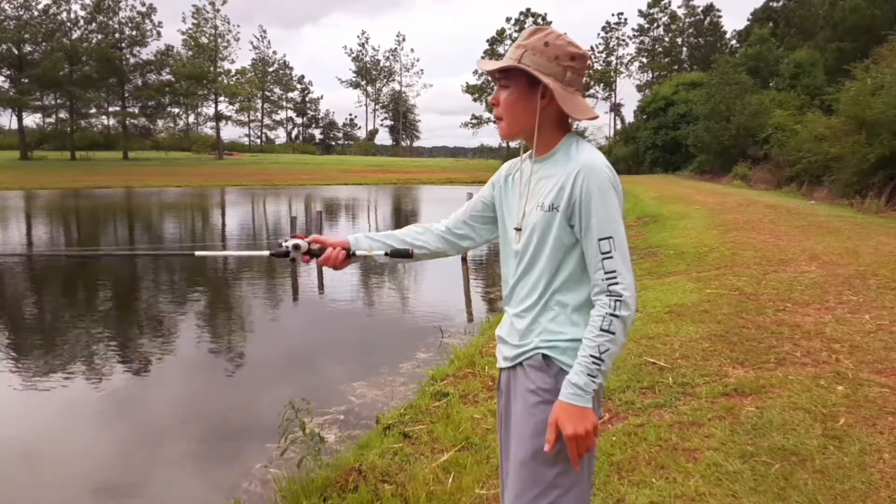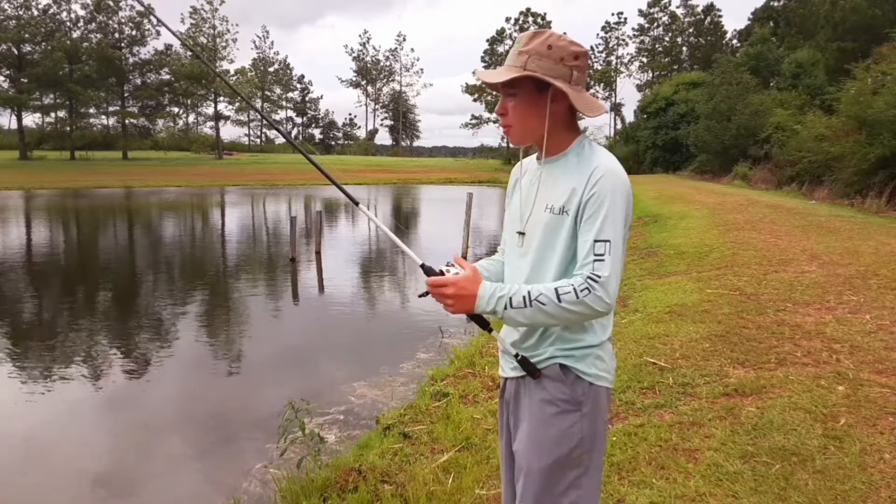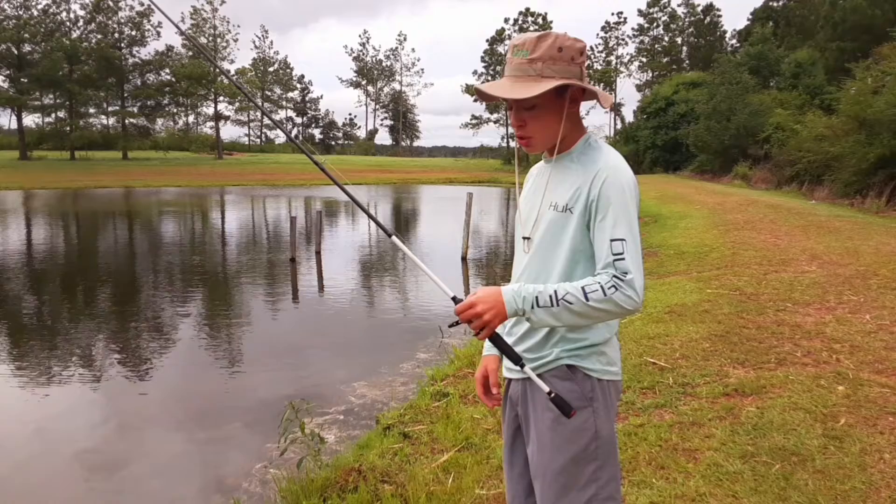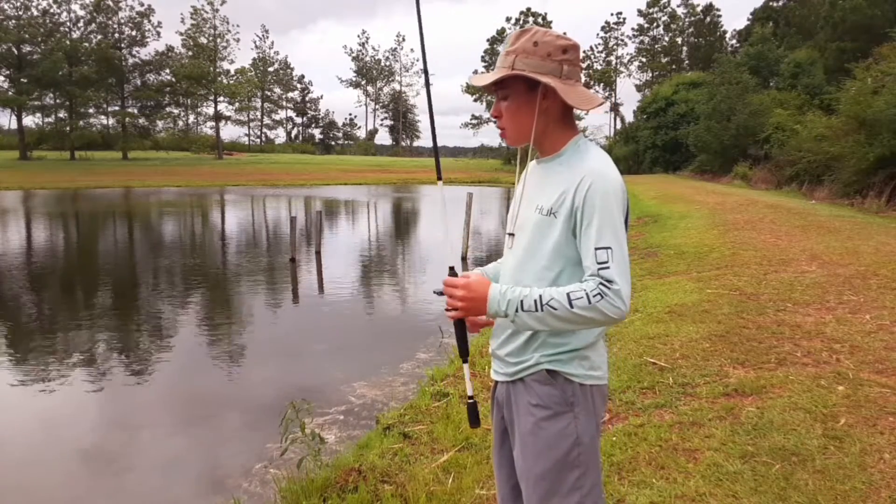So take a cast out there, let it drop, and just let it sink. And if you want to pop it, just pop it like that and let it sink.